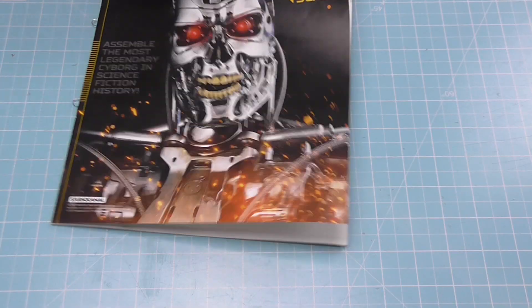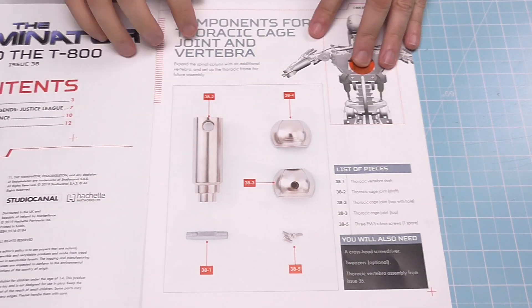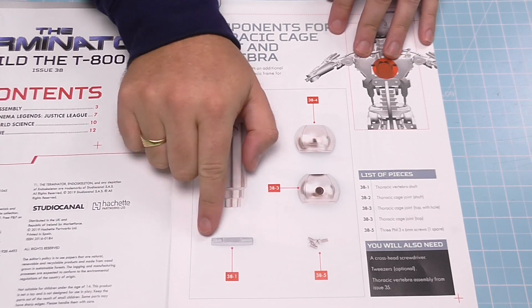In the last few issues we've been working on the thoracic vertebrae, the cages, and also what would be the spine area. We're going to be continuing that in this one.